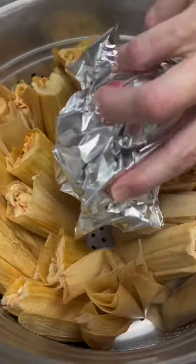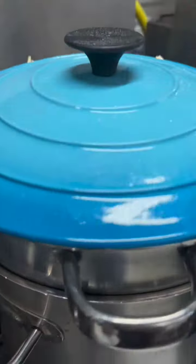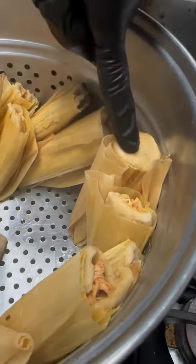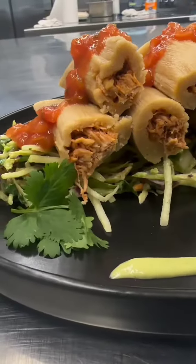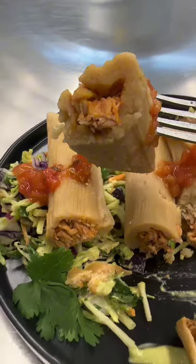Here are the tamales that we made and we are going to go ahead and steam them. We put foil in the middle to help them stand up so they wouldn't fall over. Once the tamales look like this, they're ready to be eaten. We decided to top off these tamales with some salsa to get a little bit more fiber in our diet, and now we can enjoy!